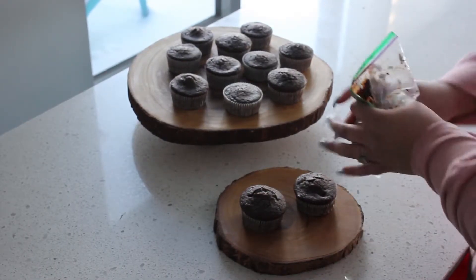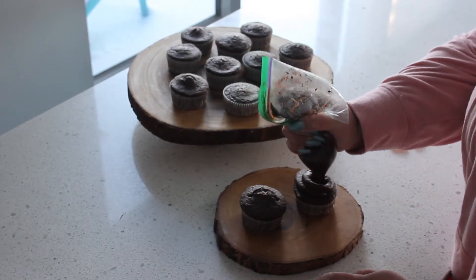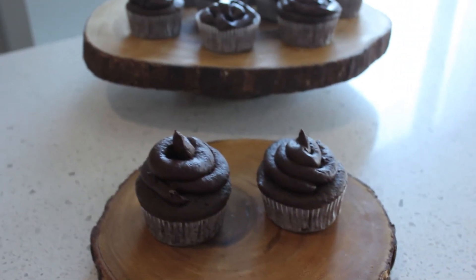And there you have it — easy two ingredient icing.